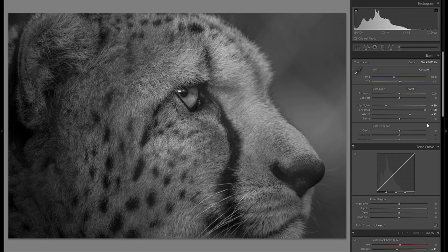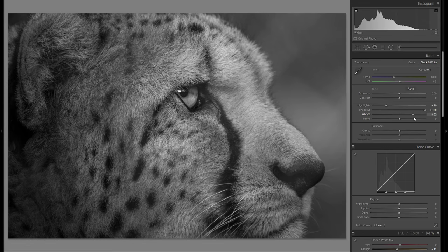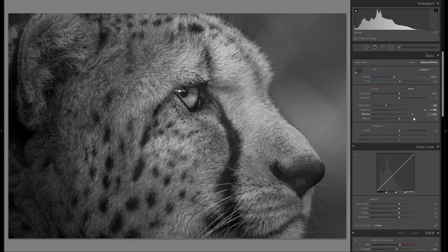Usually you want to make sure that there's nothing clipped — it really doesn't matter that much if there's like one pixel, but you just want to make sure that you don't go too far. In my general landscape pictures I like to bring it to the edge of just stopping before anything gets clipped, but for this photo I really don't want to make it super dynamic. I really want to keep this very dark and moody, so I think I'm just gonna leave it there even though I could go further.